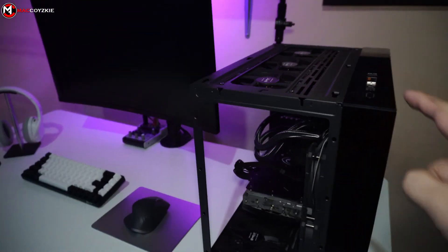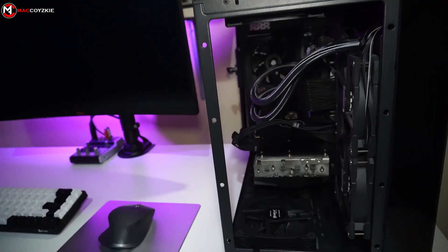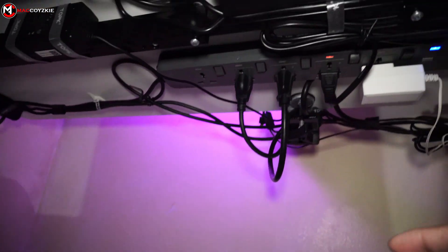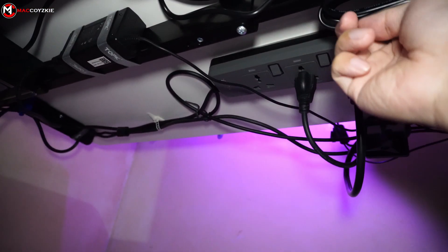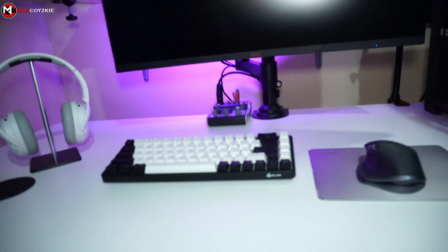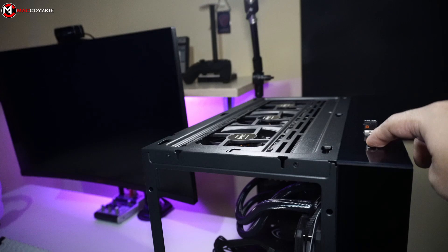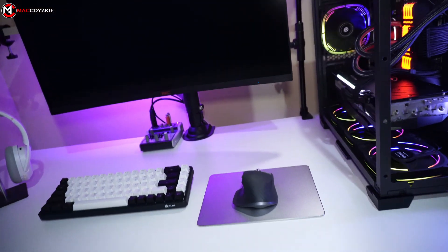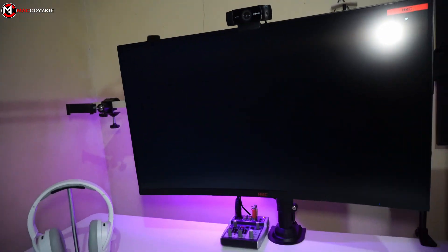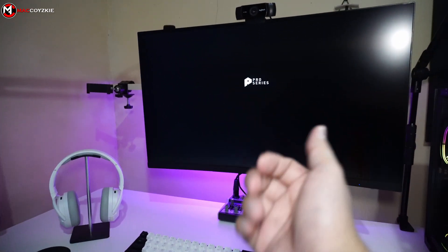At times like this when your PC is not turning on, you don't have to panic — actually, I just forgot to turn the power switch on. Let's put that up and try it again. Okay, we're good — let's see if it will show a display. And there we go, I guess everything is alright.